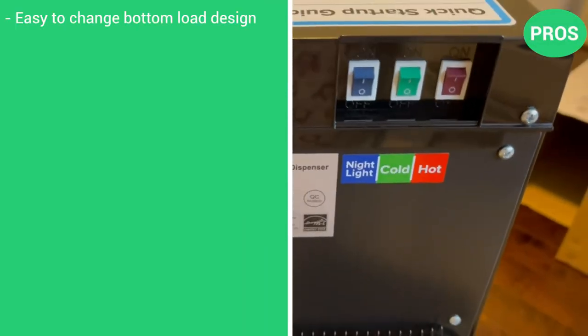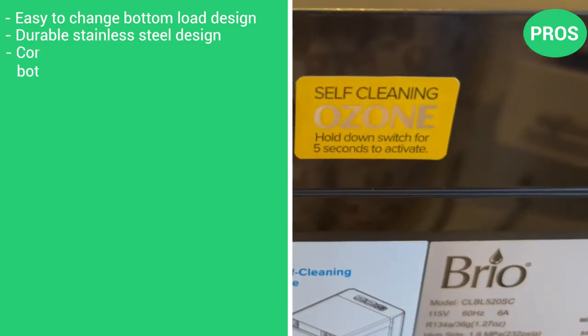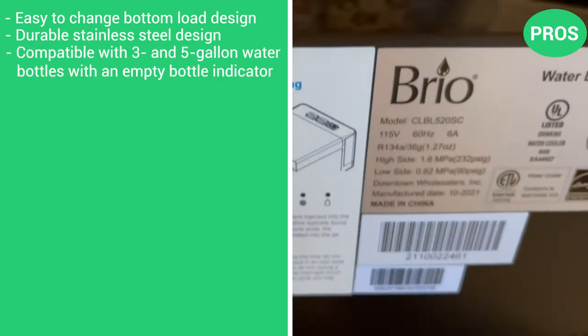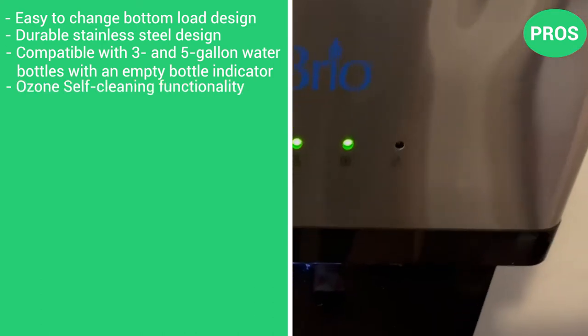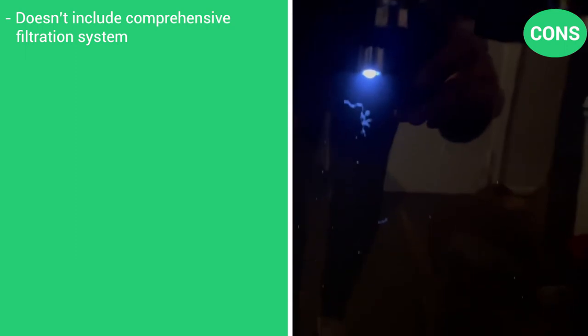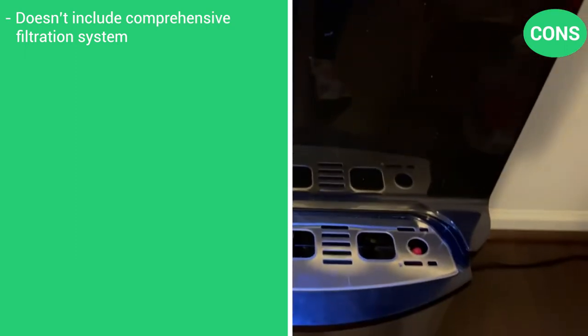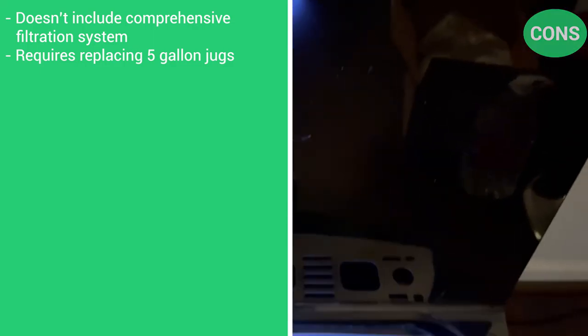Pros: easy to change bottom load design, durable stainless steel design, compatible with 3- and 5-gallon water bottles with an empty bottle indicator, and ozone self-cleaning functionality. Cons: does not include comprehensive filtration, and it does require replacing 5-gallon jugs.